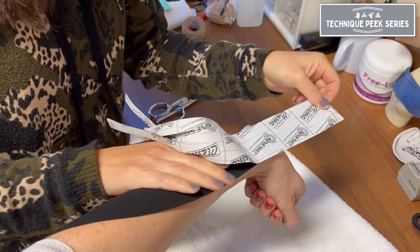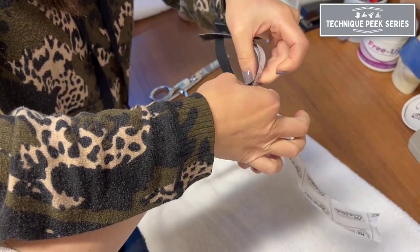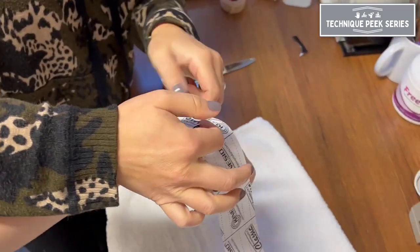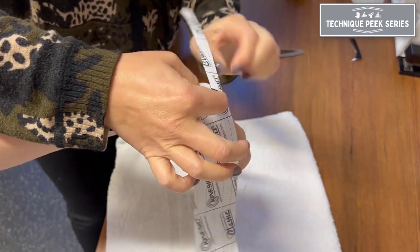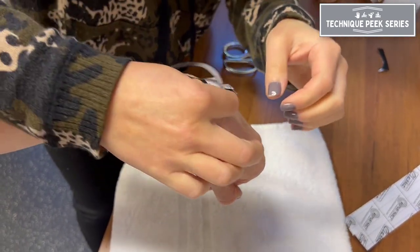Apply the remainder of the tape with 15 to 35 percent tension. To make application of the finger portion easier, tear the tape backing from each tail and then remove the center strip.